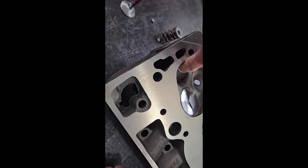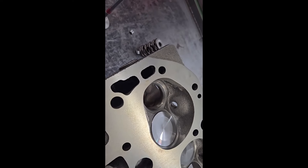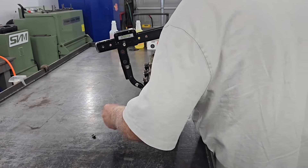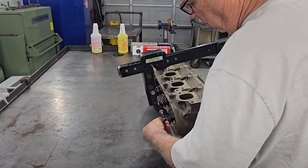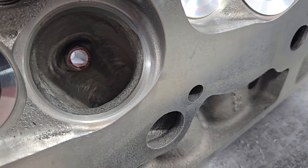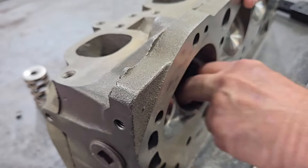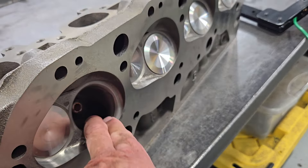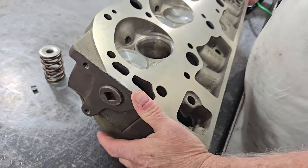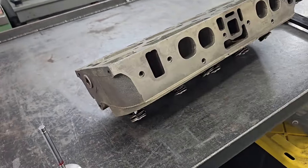So it looks like you just rounded that just a little bit. Well, there's a lot of grinding on it, believe it or not. Do you feel the shape? Yeah. Okay. Now you're asking me about the intake runner. I'm going to look down.